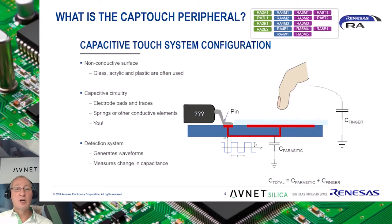How does the CapTouch peripheral work? You create a CapTouch button by placing an electrode area on your PCB layout under a non-conductive surface. This area is connected to one of the CapTouch pins of the RA microcontroller and has an inherent capacitance of its own. Simply said, you measure the difference in capacitance when a CapTouch button is touched.